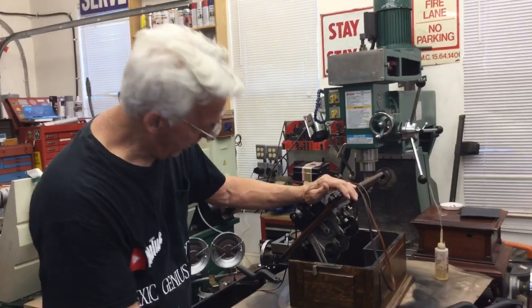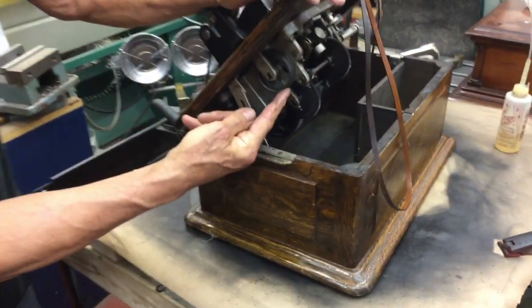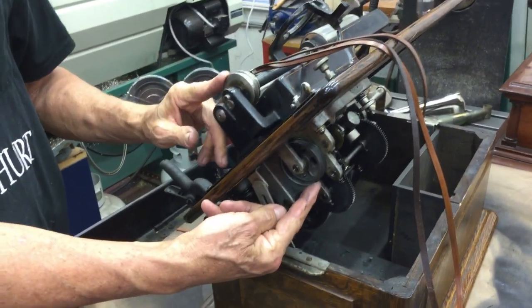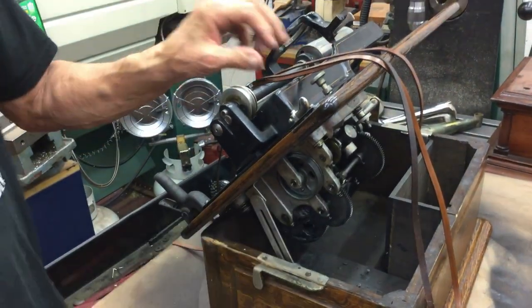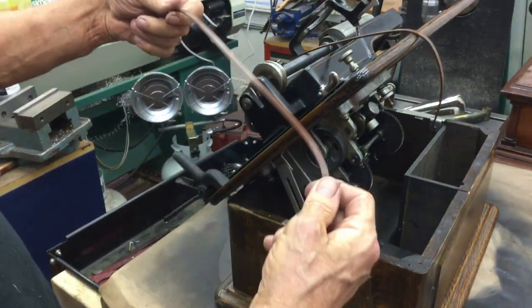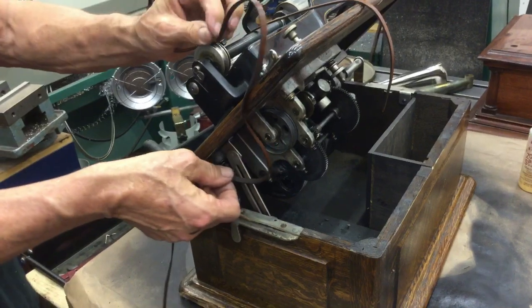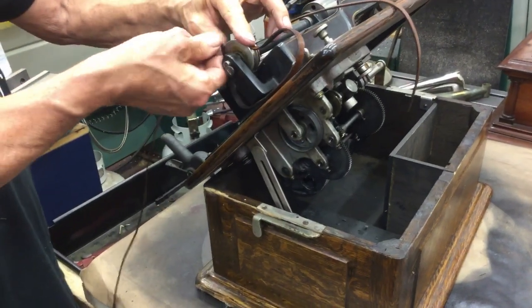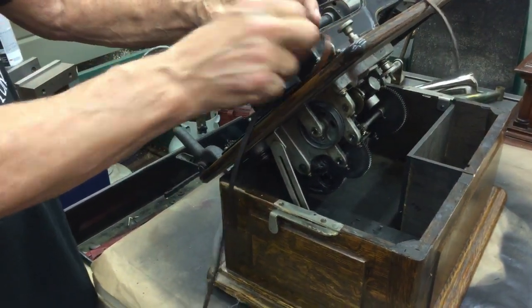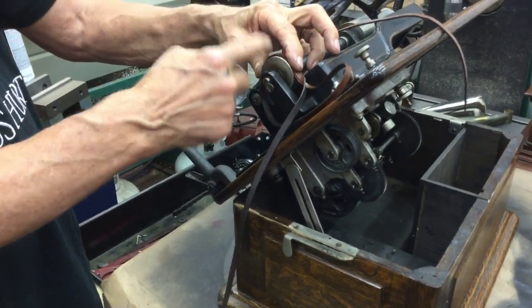First, you have the drive gear down here, the pulley, and you have this pulley up here, and you have to determine that length. So what you do is you take your piece of belting material and you wrap it around the pulley and bring it all the way around here. Then you guesstimate with an overlap and make a cut.